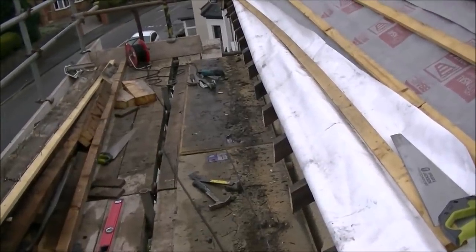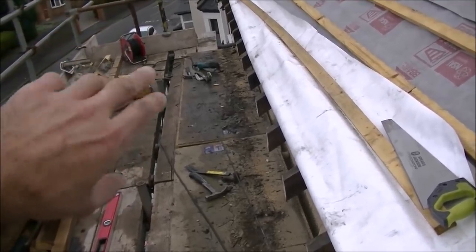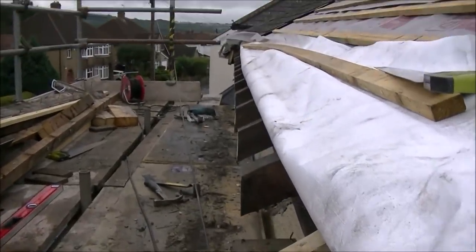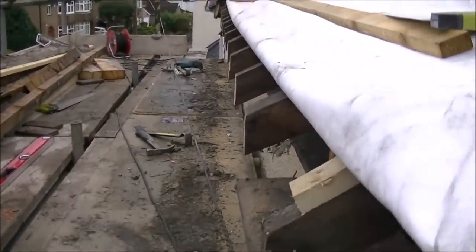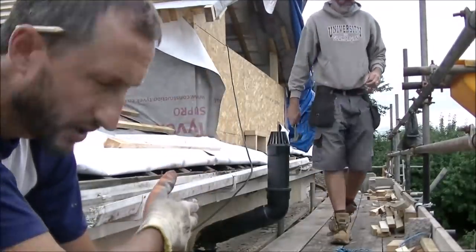We've used the spirit level and drawn a line across the top of the rafters using the string line, then drew a vertical line using the spirit level so we know exactly where to cut. We've just gone through them all with a hand saw. If you look down the line it's pretty good — nice and straight all the way along. So we'll have a nice straight fascia board that is equidistant from the front of my house wall. Now we're going to do exactly the same all down the side of the house.